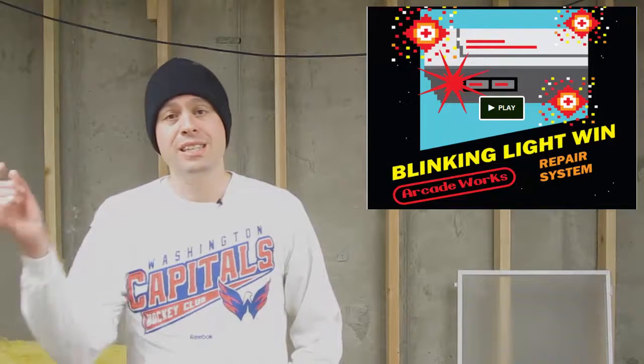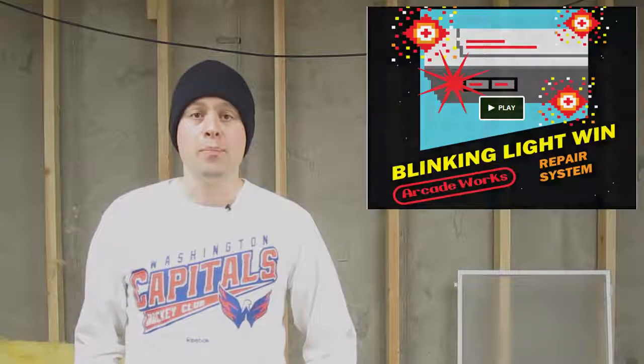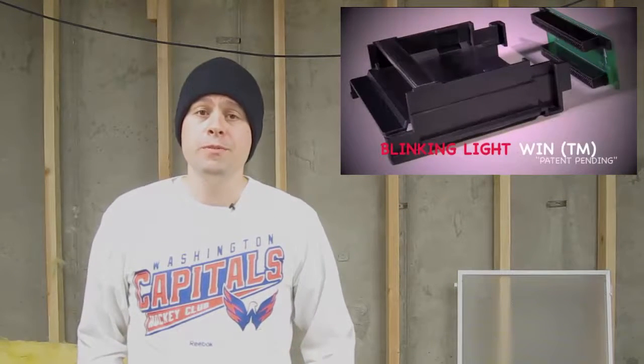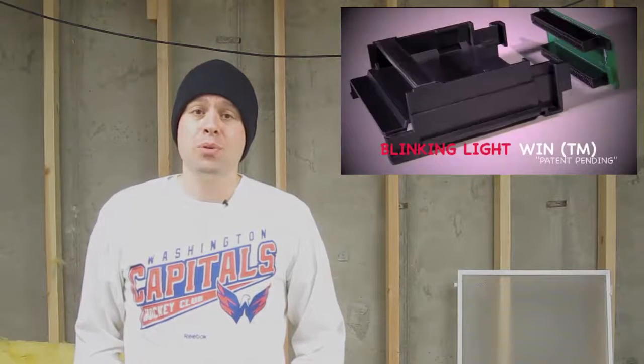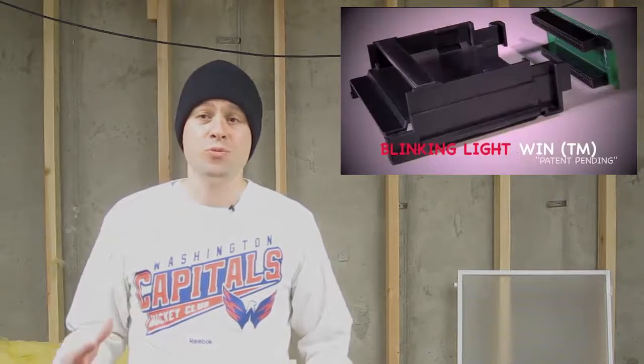The Kickstarter project that was released has set out to fix this. They have made a card adapter — they're looking to raise $15,000 for this — that you can swap out of your original Nintendo if you still have it, and it basically promises to fix the blinking light issue. That is a really cool thing, I have backed that project. If you have an original Nintendo, I recommend you hop over and take a look at the project. Big news for Nintendo lovers.